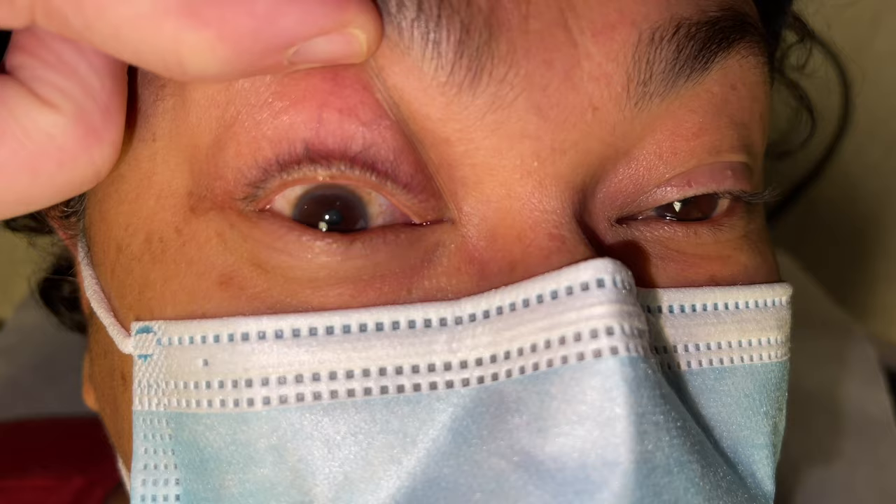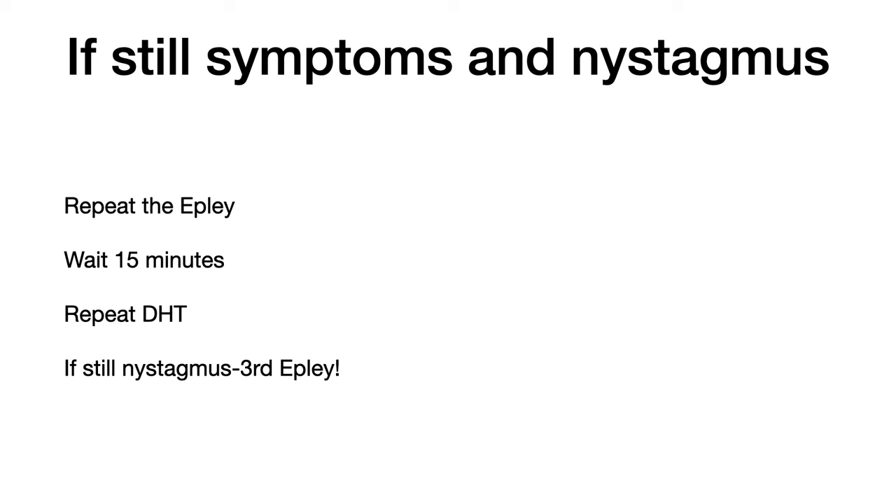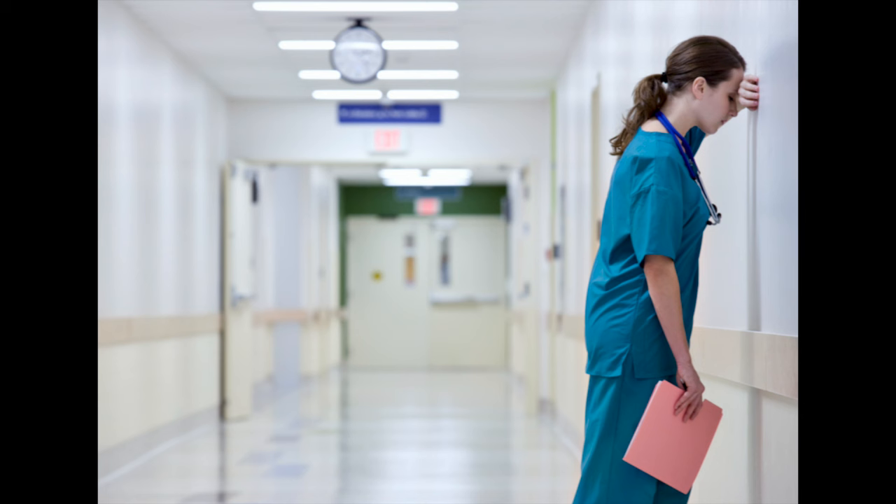If on the other hand the repeat Dix-Hallpike test shows the patient still has symptoms and nystagmus — either the exact same or somewhat lesser intensity — you should go ahead and repeat the Epley Maneuver. After waiting 15 minutes, retest them again with the Dix-Hallpike test. If they're still dizzy and have the same or lesser symptoms, I would do a third Epley and tell the patient to pay attention because they're going to do this at home twice a day until their symptoms of dizziness when rolling over or getting in or out of bed are gone. Eighty percent of the time it only takes one maneuver, sometimes two, and rarely three.